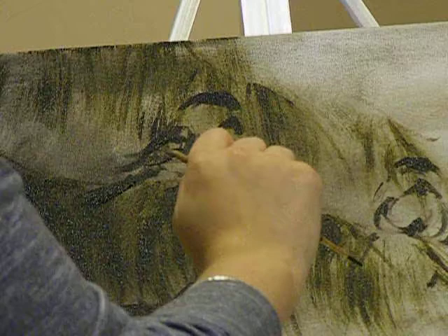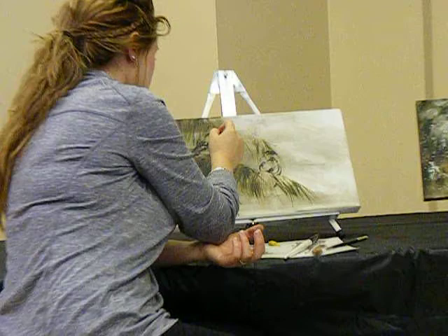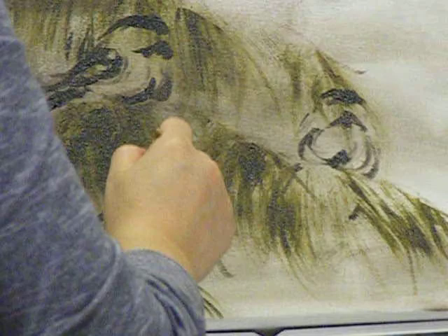His wildlife paintings are phenomenal, but they just look like a photograph. I have a couple of his books, and I read about one painting he had done where he had left part of the painting blank. He said he had done it because enough had been said, and he was done with the painting, and his point had been made.